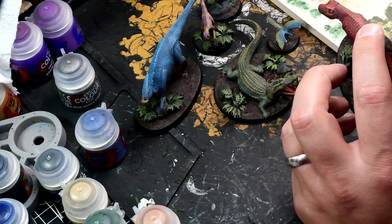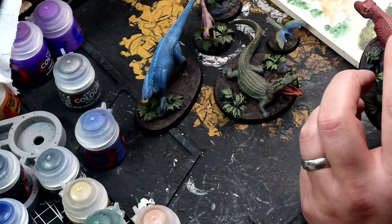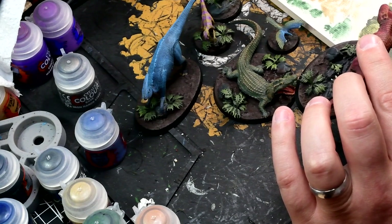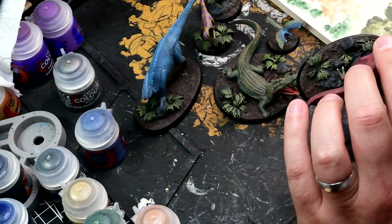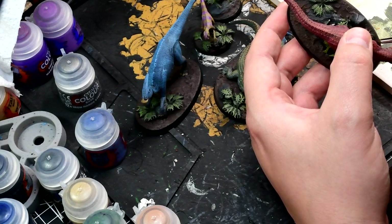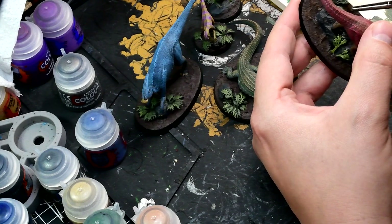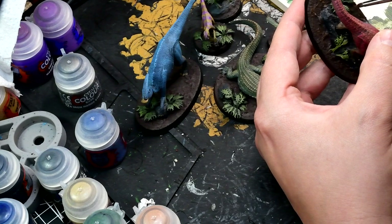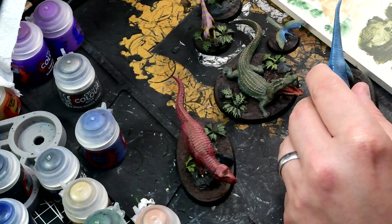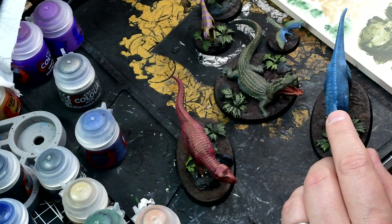Then I put some tufts on. I've got some nice swampy tufts which are quite long. I tried to put them near where the stones touch the base — that's a good place where you can imagine vegetation will grow. Also sometimes on top of the bracken: where I'd stuck bits of bracken together to make it taller, sometimes I didn't really like how it was looking in the middle, so a little tuft in the middle made it look like you had some bracken and other vegetation growing together, which was pretty cool. I didn't want to put on too much to completely swamp the models — we needed to still be able to see what was going on. And I like finishing the bases off with a nice black rim. It just looks good on the table.